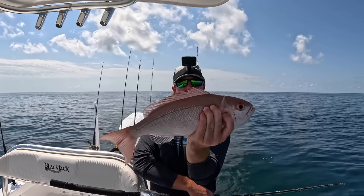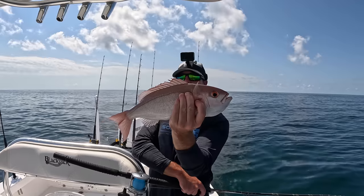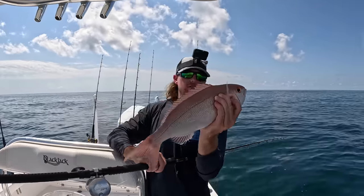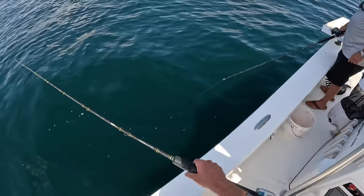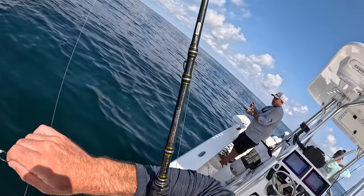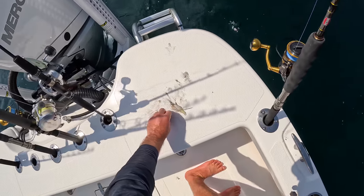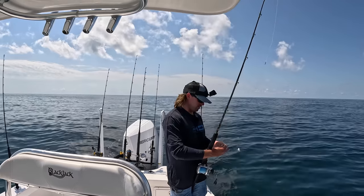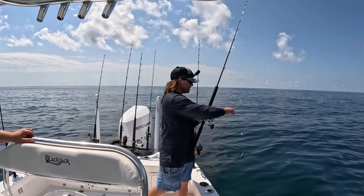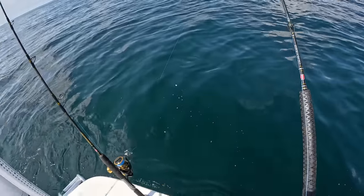Beautiful average-sized vermilion snapper right there. You can tell the difference between their eyes and shape compared to a red snapper — sometimes the smaller ones will have yellow stripes going down their body. We're going to stick them in this bucket, then throw them in the ice box. 17 fish so far — we're halfway through a limit. We can have 10 per person, and when nothing else is in season out here other than triggerfish and vermilion snapper, this is a great species to target. We are about 40 miles offshore right now.